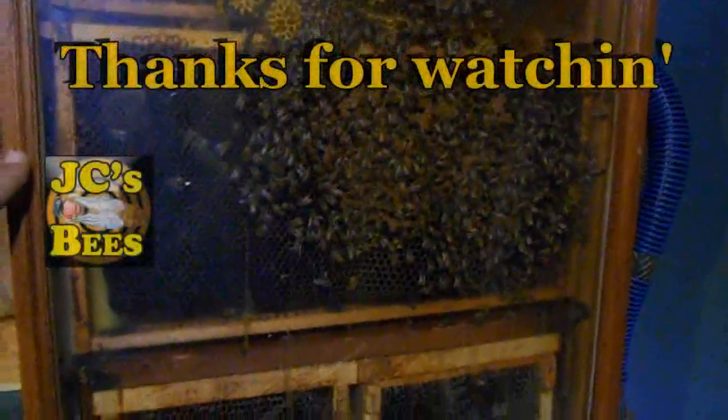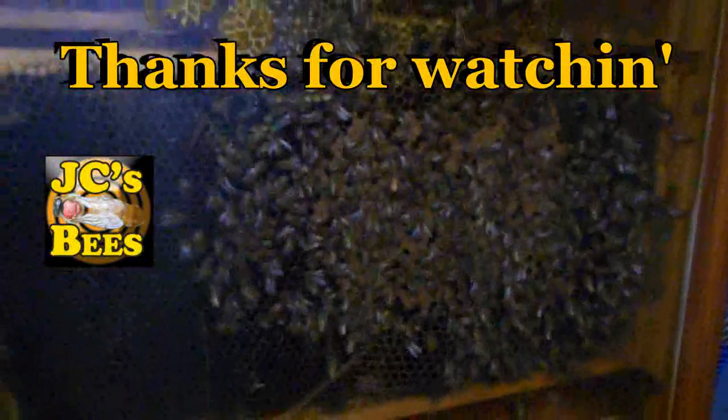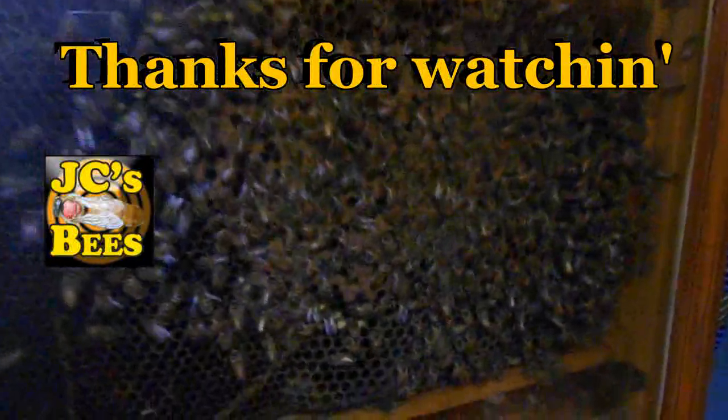If you like these videos, give me a thumbs up down below. If you haven't subscribed, please do so. Thanks for watching.